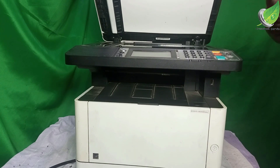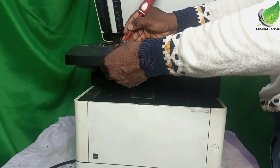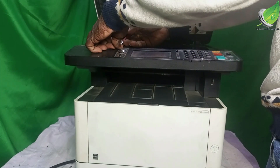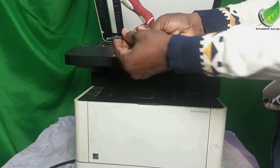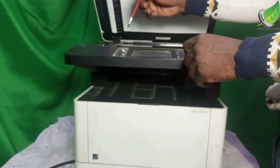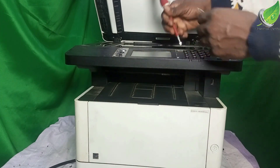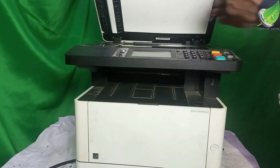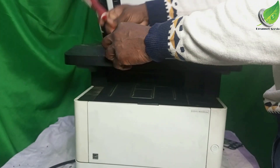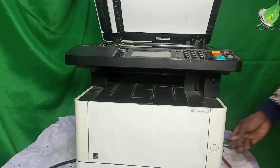I'm going to get my flat head screwdriver and take out these clips. I'm getting the two clips. So these are the clips here — there's one here also. After removing the clips, there is a screw here somewhere. There's a screw here and a screw here also. I'm going to get the screws out.